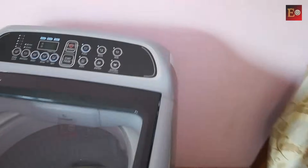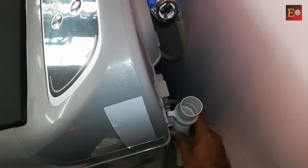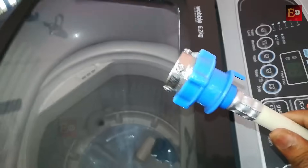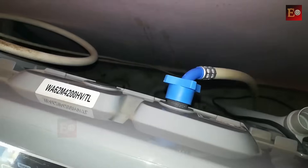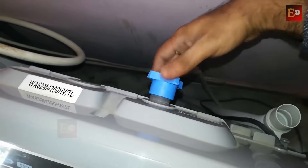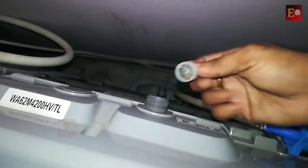At the back side of the washing machine, waste water goes through this pipe. Water comes from the tap through this inlet pipe to the washing machine. If we open the cap on the back side, inside there is a small water filter. We can clean this filter with running water when we clean the washing machine, then insert it again.